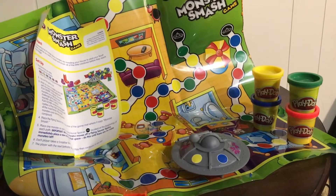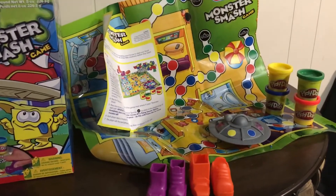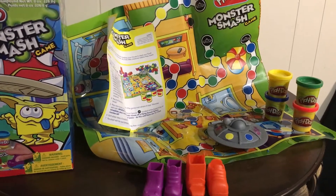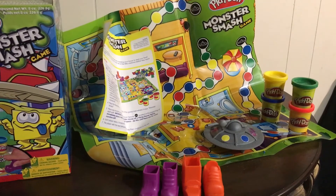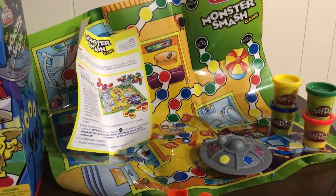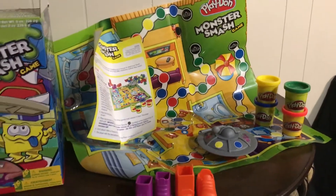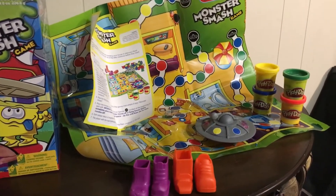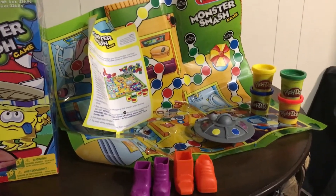I was thinking S blends would be a great goal for this toy. Some words I would use: spin, smush, smash, step, spot — if you're playing the board game you step on different colored spots — stomp, and stuck. Maybe there's some sticky stuff stuck on the bottom of your boot when you're done smashing the aliens.